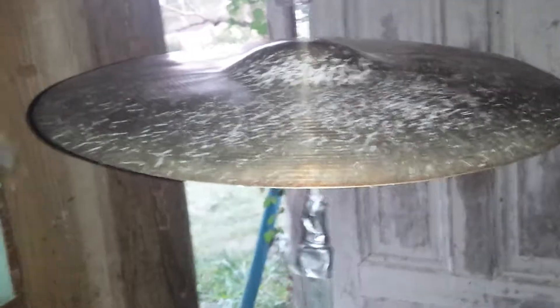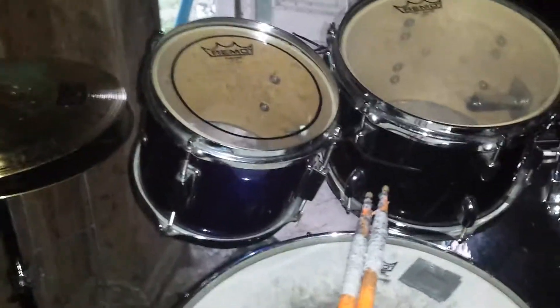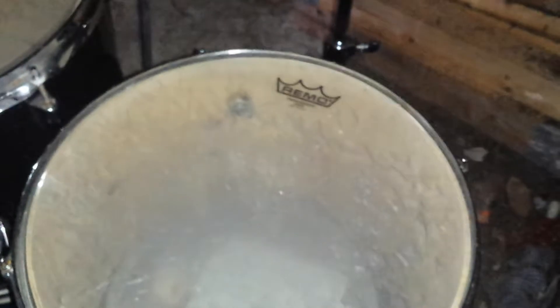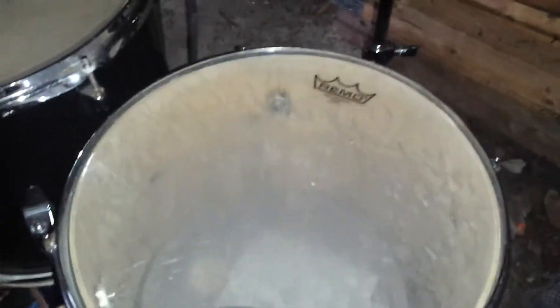It originally came with this 16 inch crash and that was one of the hi-hats, but I replaced it with this new Mono HCS — they were about 13 inch. I bought this little toddler set at a thrift store for $10. This right here was originally the bass drum but it's 14 inch, and this was a tom at 8 inch, and this was a snare — I think it was 10 inch.